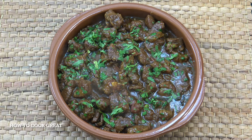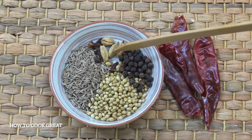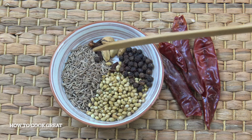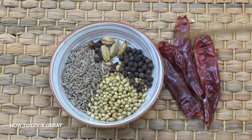Now for a lamb or mutton curry — I'm using leg of lamb with no bone. It's absolutely delicious, super tender, and spicy. We're going to start by making a fresh curry powder. I've got one teaspoon of black peppercorns, four green cardamoms, four cloves, two teaspoons of coriander seeds, two teaspoons of cumin seeds, and three dried red chillies.